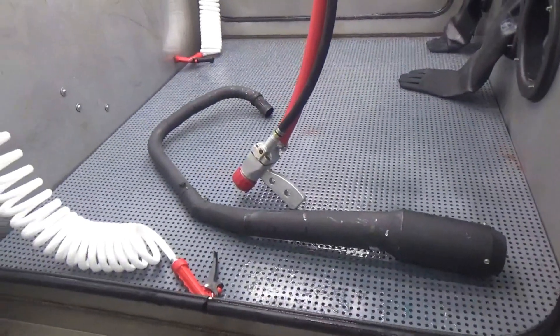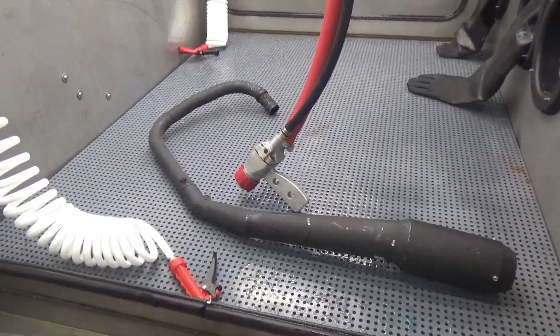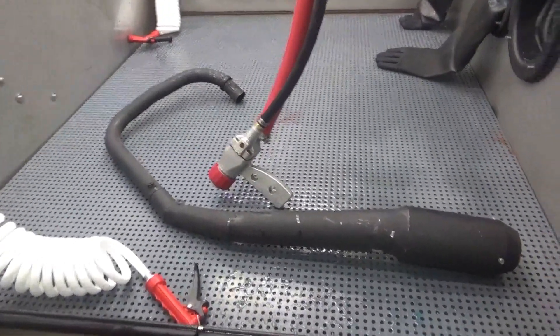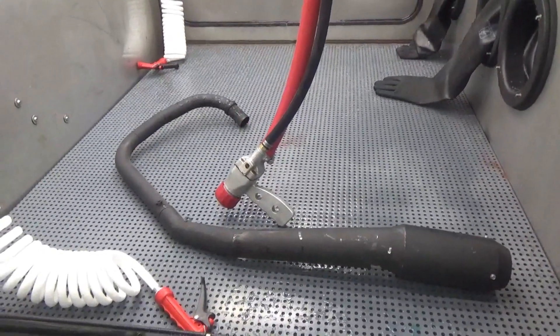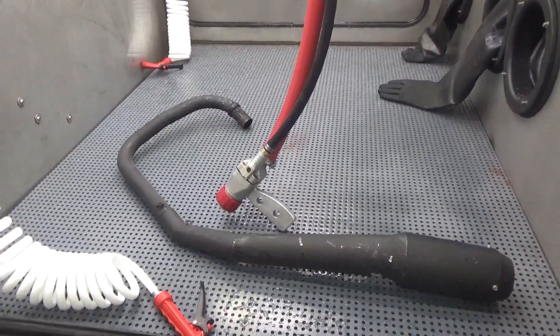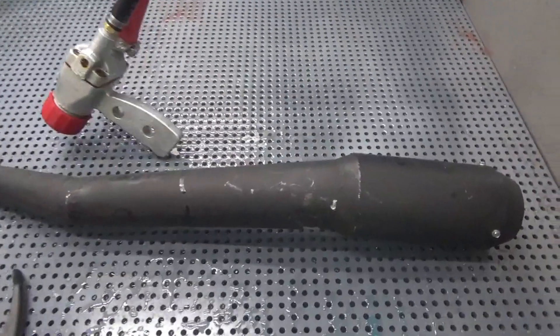Today what we're working with is an exhaust off of our Honda CB350 twin race bike, coming up for the Arma 2017 season. We're prepping this for a high temp ceramic coating — Cerakote to be exact. We're stripping the old paint off of this part, and I'm just going to come up close so you can see it.